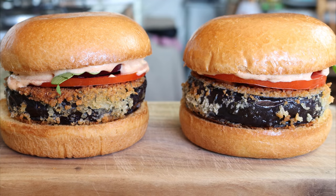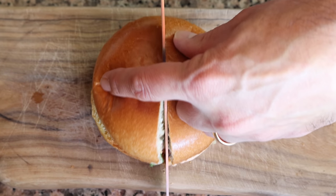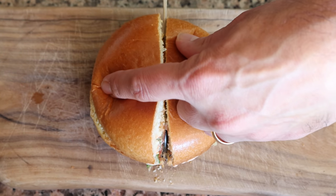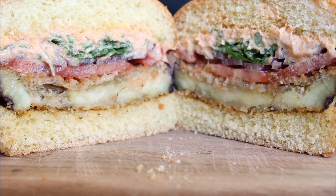Our Mediterranean crispy eggplant burger with spicy yogurt sauce is done — such a beautiful presentation, easy to make. The beauty of this burger is the texture in that eggplant. Good lord, that is an amazing burger — veggie burger or not, it's one of the best burgers I've ever tasted. That eggplant has such an incredible texture to it, and that spicy yogurt sauce takes it to the next level. Try this veggie burger at home — you're going to absolutely love it.